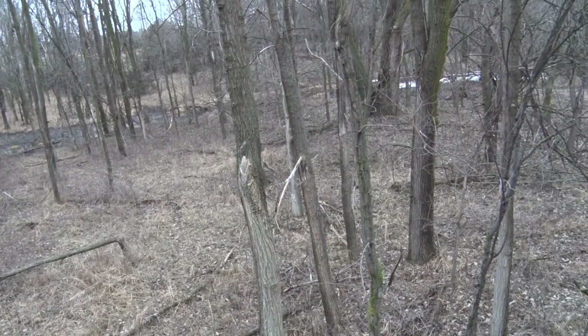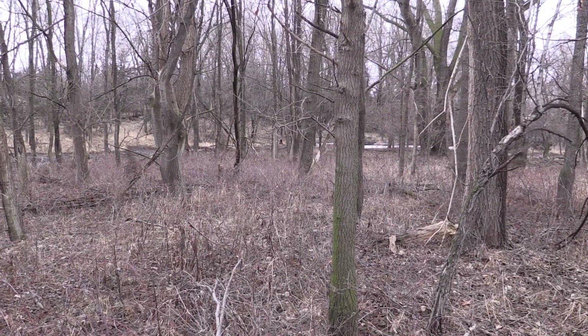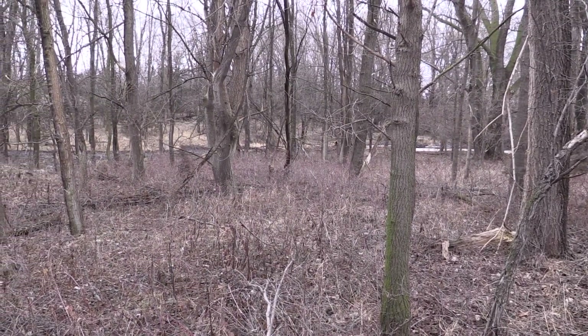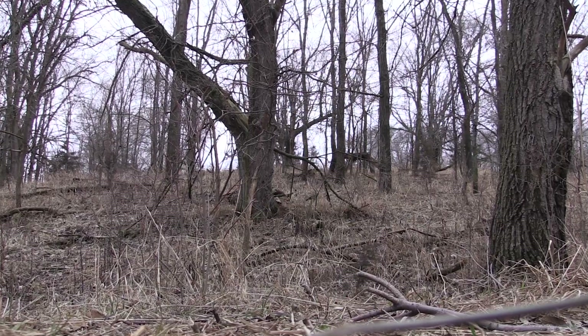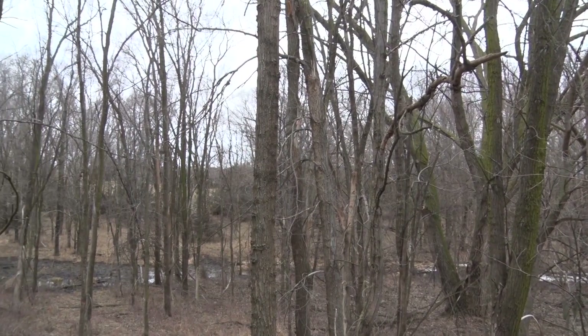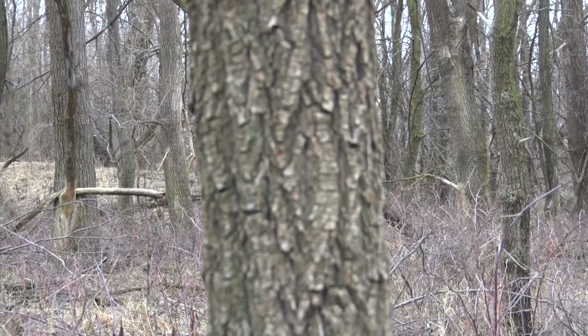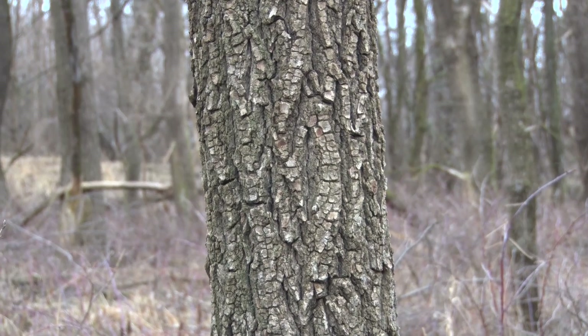We are out here today on one of our 40-acre properties here in Nebraska. With all of your hunting properties, you want to learn as much as you can about them. For this particular piece of property, I wanted to learn a lot more about the tree habitat that I have here. So I called up one of my friends at the Game and Parks Commission and they recommended that I thin out a lot of the Siberian elm as much as possible.